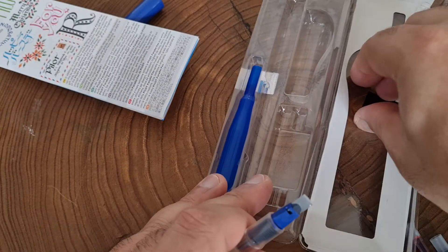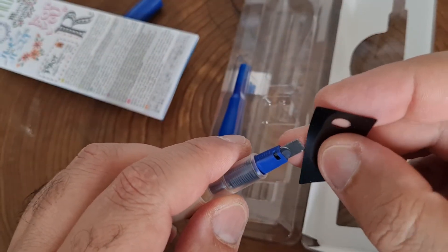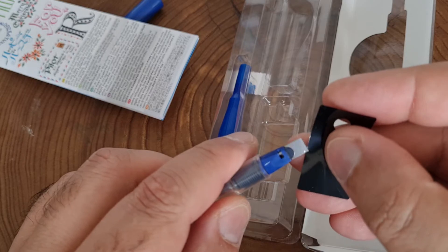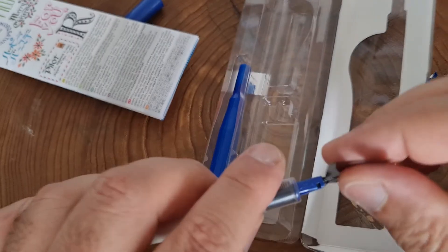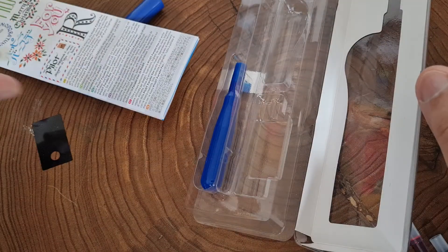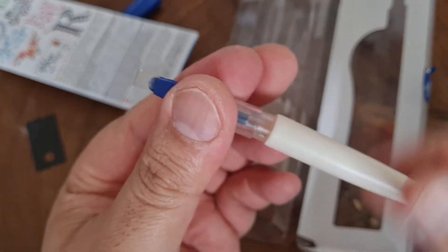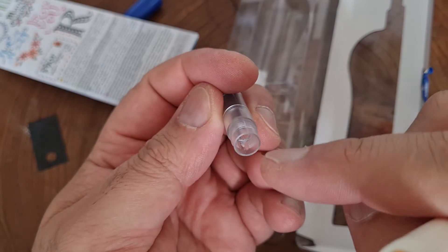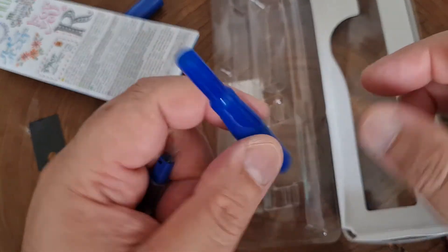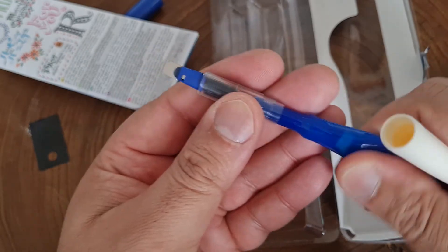So back to this plastic bit — this is used to put in between the two pieces of steel so that if there is any blockage like dry ink, you can get rid of it with this. Then if you undo this, that's where the cartridge will go. And this blue thing here is if you want to rinse out the pen — you put water in this, suck water up into it, put it there and squeeze it through.